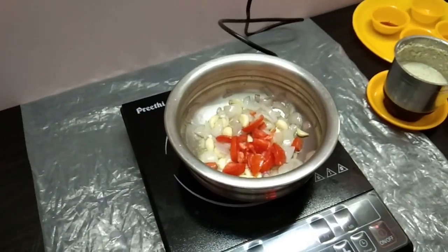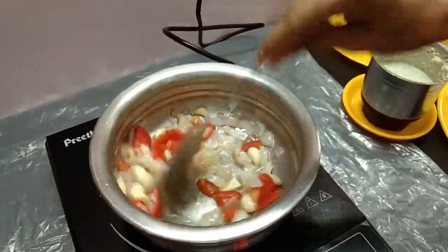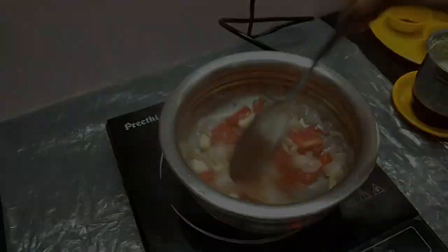We put the thakali dots on the size. Take a few ashes, just switch it up. We can cut the thakali and wipe the thakali down. Then, after we wash the thakali.